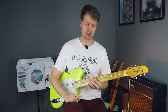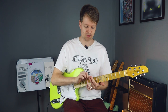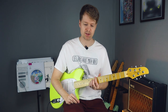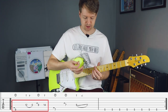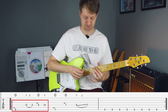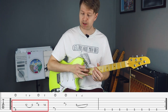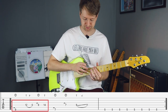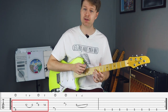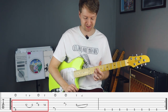On our fretting hand, it's quite easy actually. We're just going to be using the index and the middle finger for the entire riff, and the spacing is always the same as well. It's always this E and D string. So at the beginning of the riff, we're going to start on the ninth fret here and tap on this. And then we'll bring in the twelfth fret with our middle finger here on the D string. Now we'll pull off there, and now we'll bring in the other finger on our fretting hand, the middle finger.